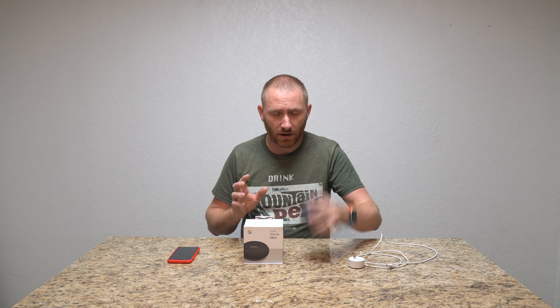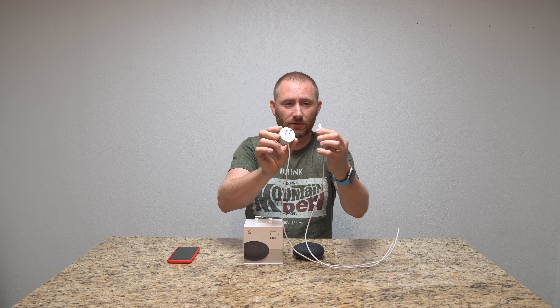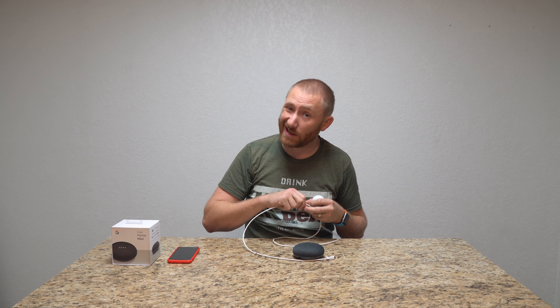Basically a quick rundown: the Google Home Mini comes with a power cable, which is a standard AC adapter to micro USB, and then of course the box, which doesn't mean anything other than showing you what it is.